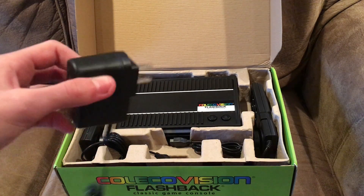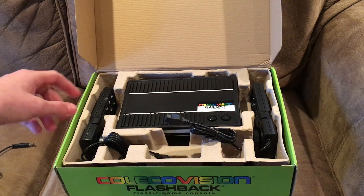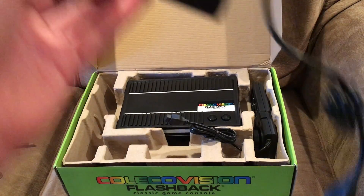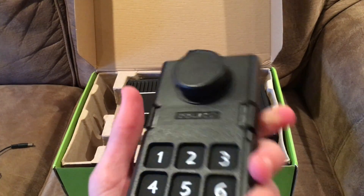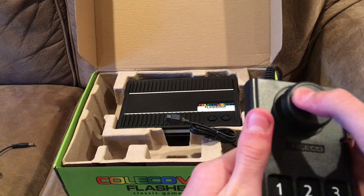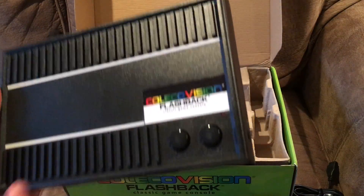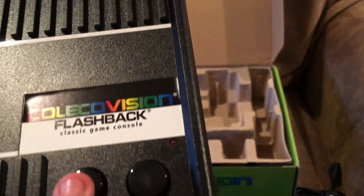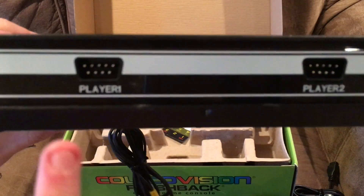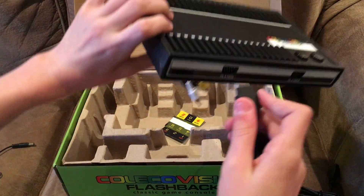This is what the ColecoVision controller looks like. You've got a keypad — one, two, three, four, five, six, seven, eight, nine, and zero — and then this and the hashtag. You also get a button on this side and a button on this side, then a joystick as well. It's pretty stiff, but on this version it's not as stiff as the original. I do not own an original ColecoVision, so just know that.